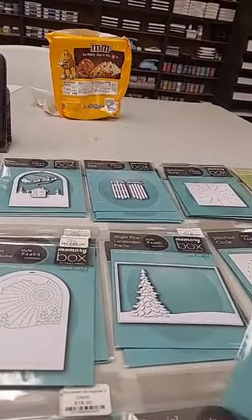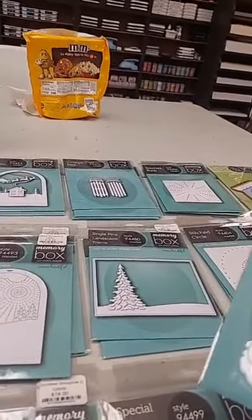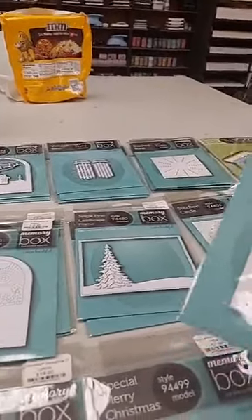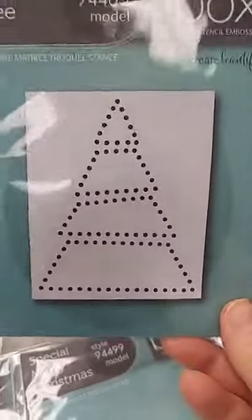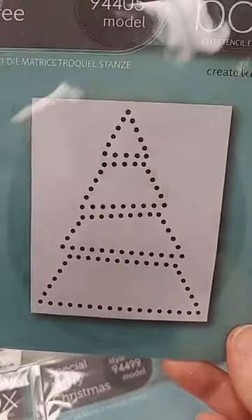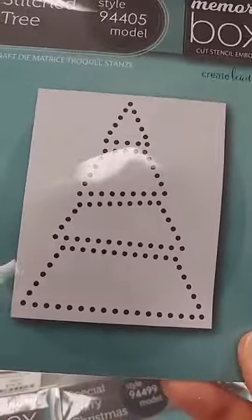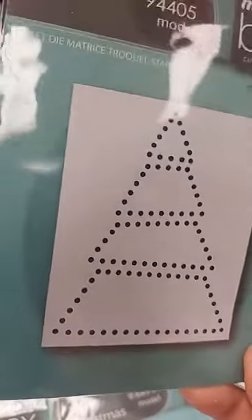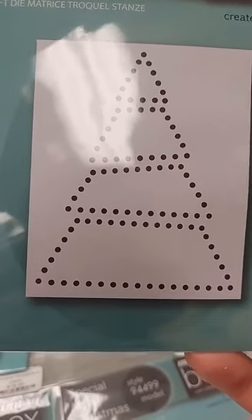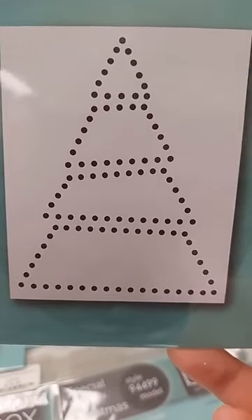Now we have some special dies from Memory Box for stitching. Even if you're not a sewer, I'd equate these more to those childhood cards where you lace shoelaces through holes. Until you see the samples you might think ho-hum, but when you see all the great things you can do with them it will change your mind. The Stitched Tree die is $12 — all it does is cut the holes for you; place it anywhere on your project and then do your stitching.